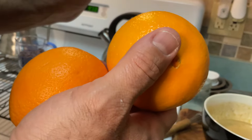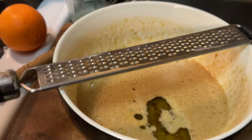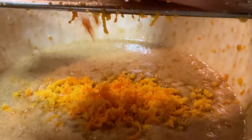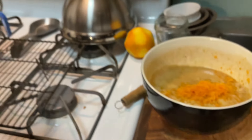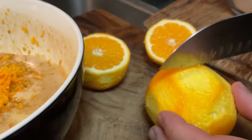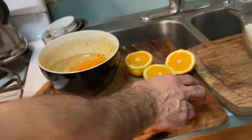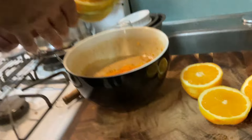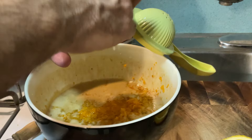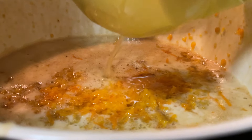Two oranges — and then I have this microplane. We're going to zest, we're going to make some orange zest with these two oranges. We're just going to put the microplane over the bowl and zest about two orange skins. If you want to do the honors, here's a knife. If you want to just cut those in half — we're going to juice these. We're going to use the juice inside the blend as well.